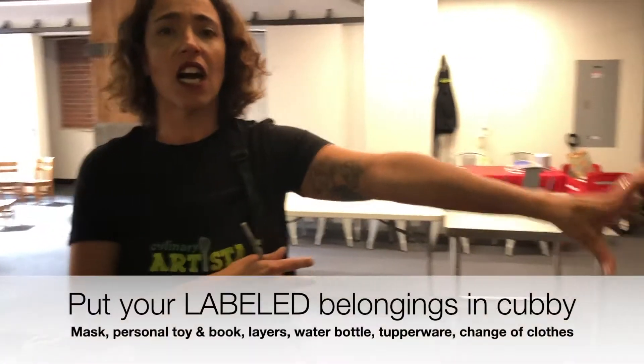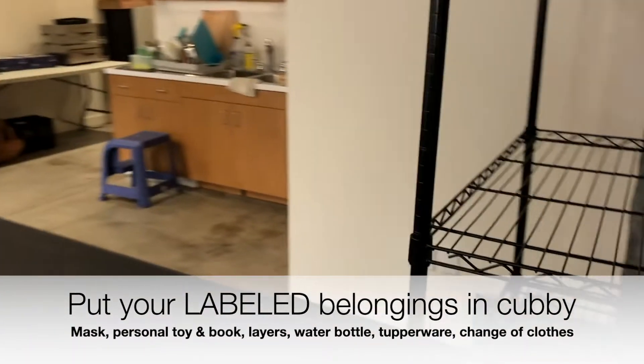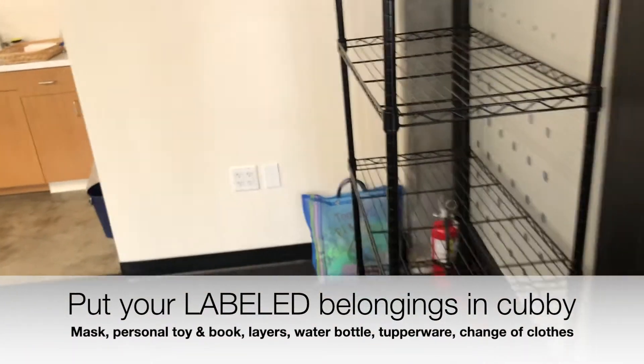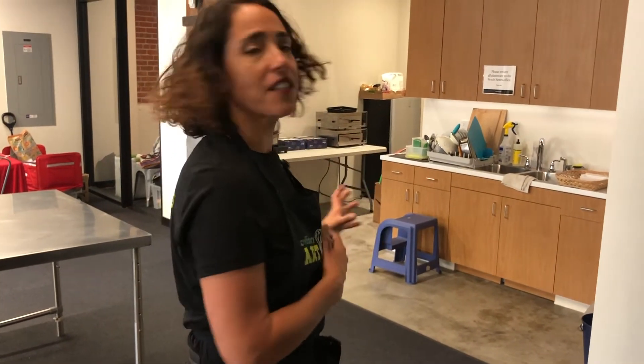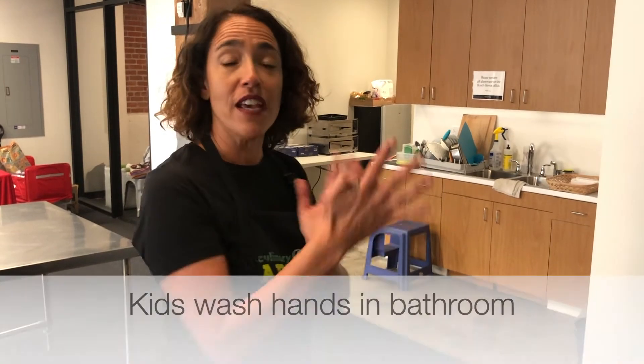There is a dedicated cubby area right in front. Once bags are in the cubby, there's a bathroom right around the kitchen. And then we're asking that our campers, the first thing they do is go into the bathroom and wash their hands.